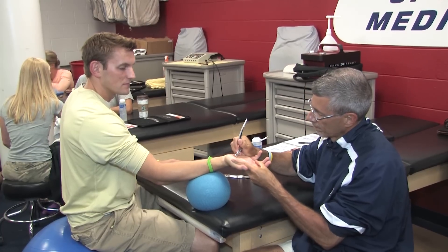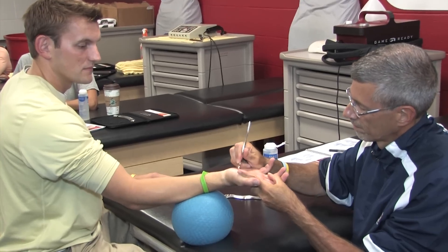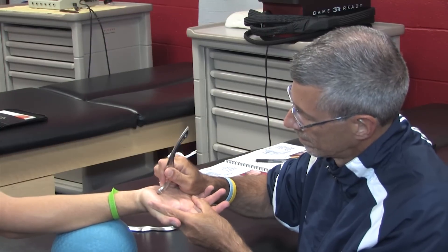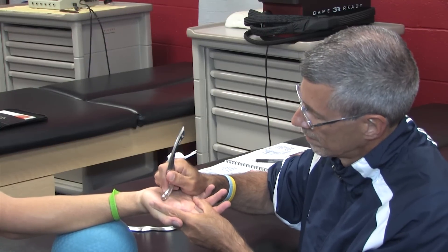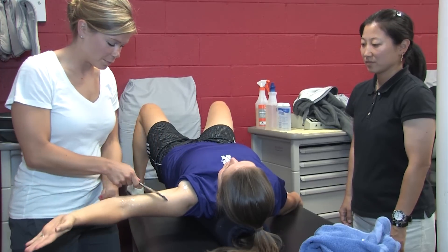Working on the thenar eminence. He can contract, curl a little bit, extend a little bit, go back and forth. You are already doing a combination of scooping and sweeping — active range of motion and application of the instruments.